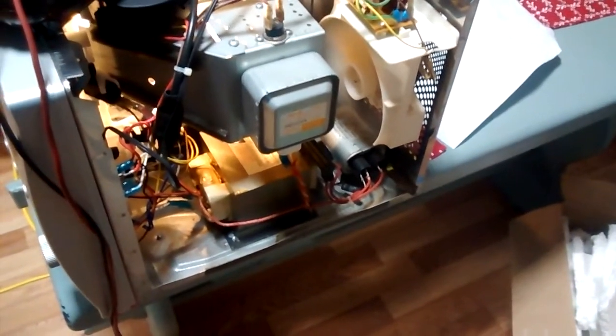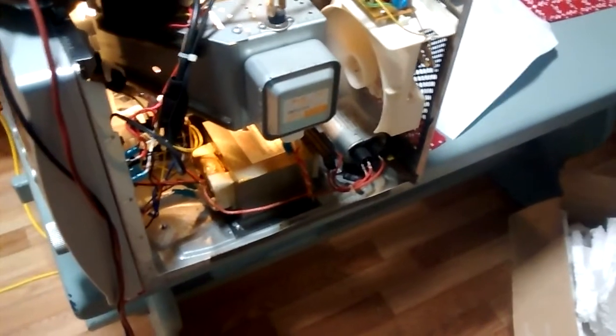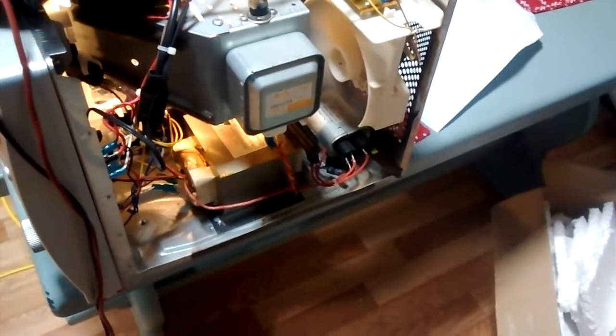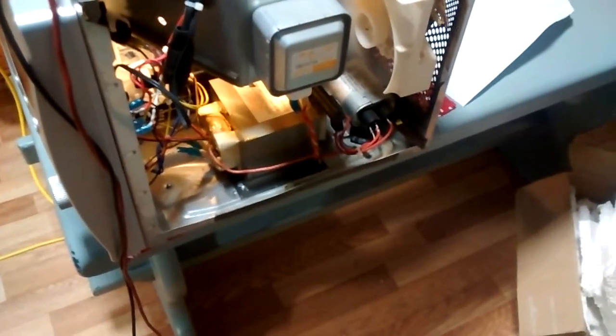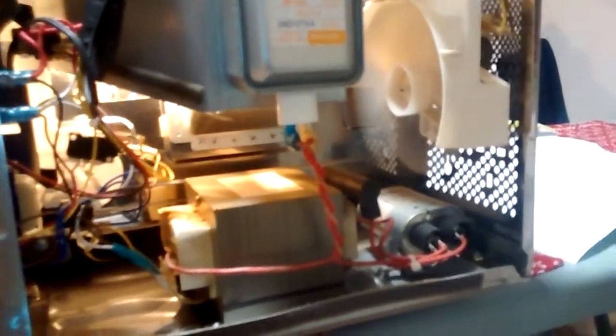Now be very careful when fixing any of these microwaves because this can actually kill you. An open secondary can output something in the region of six kilovolts or thereabouts. Never try to measure the secondary of a microwave transformer — as I mentioned on another video, these things can actually kill you.